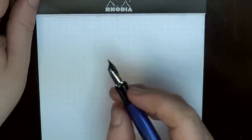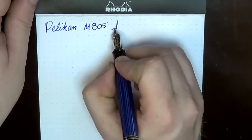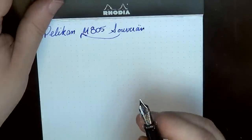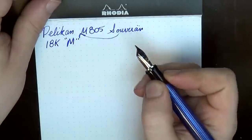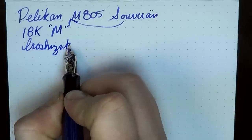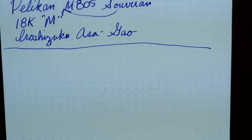So here we are at the writing sample. We've got a Pelikan M805 Souverain. The nib is 18 karat gold and it is a medium — in quotation marks, as I talked about earlier. The ink for today is Iroshizuku Asagao.